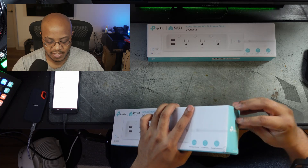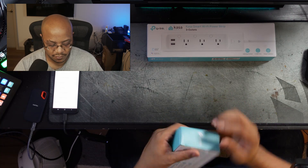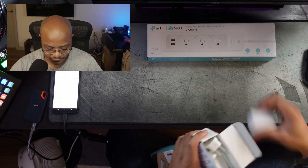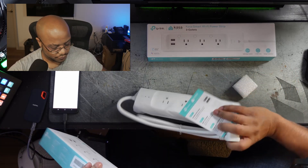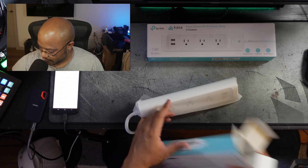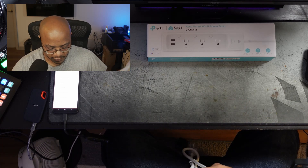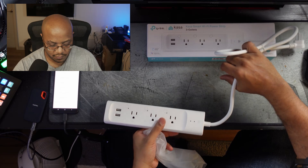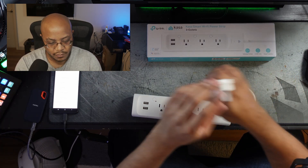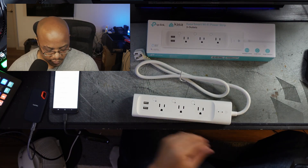All right, so these just came in. Very straightforward — just one piece of foam for packing and we have the device. The good thing is since all of these are set up on my phone, I can set it up now and then just take it to church and we'll be good to go. We've got this cover here to protect the prongs, and that's really it.